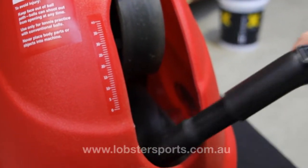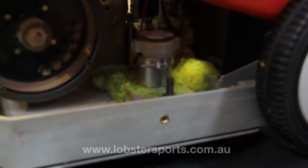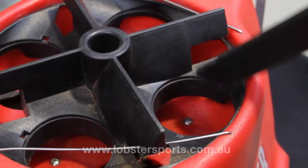Use a vacuum cleaner through the front opening of the ball machine to remove any build-up of ball fuzz or debris. We recommend doing this at least once a month, or whenever there is an obvious build-up of debris.